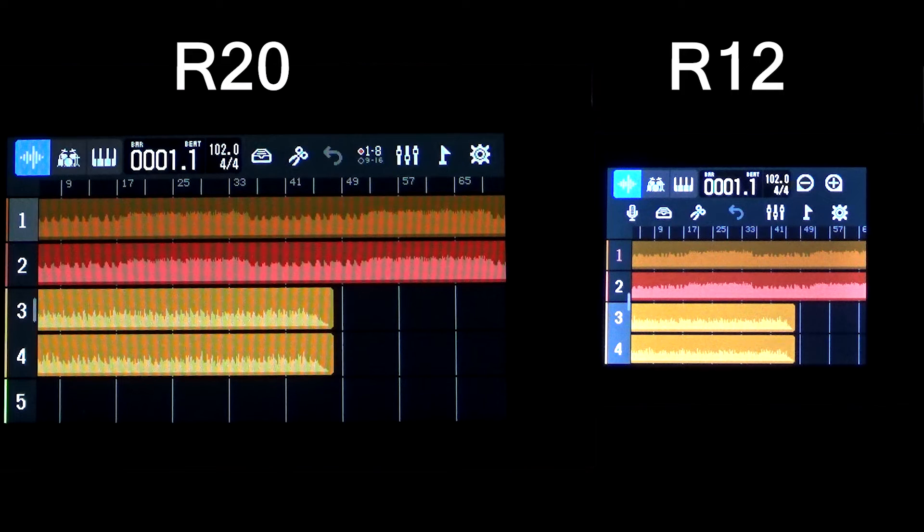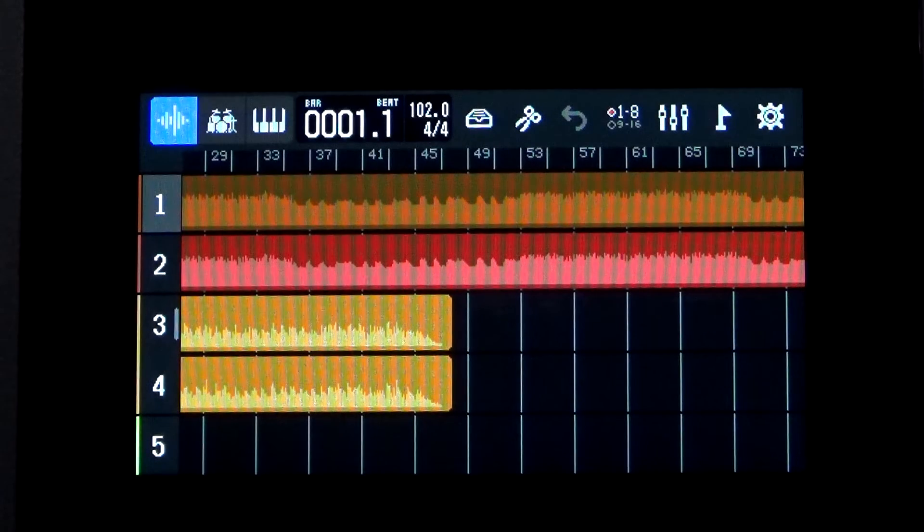I have loaded the exact same song on both the R20 and the R12. The R20 allows you to see up to five tracks at once, whereas the R12 is only going to display four tracks at once. The other difference is that while they're both touchscreens, the R20 features a multi-touch screen and the R12 only has a single touch screen.